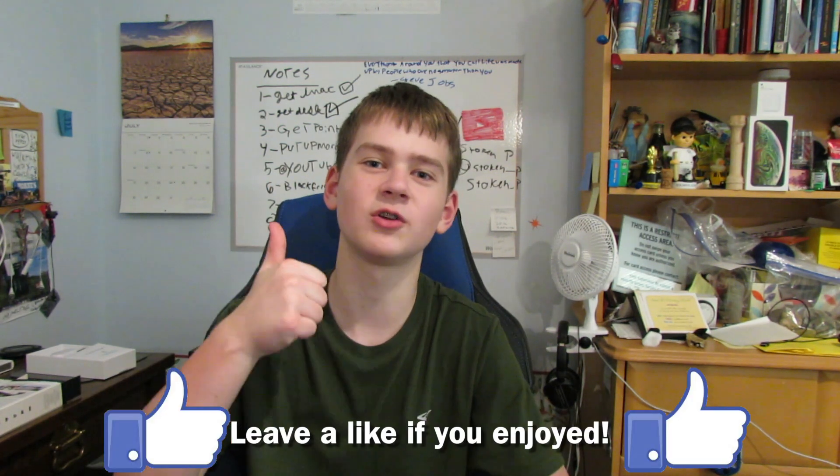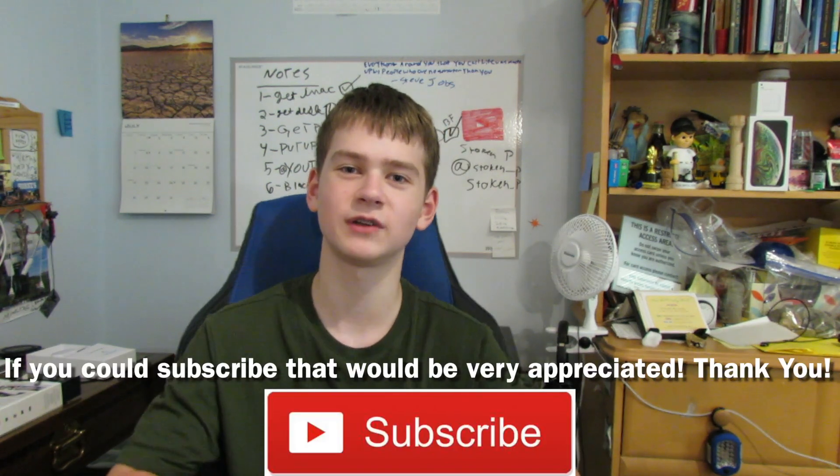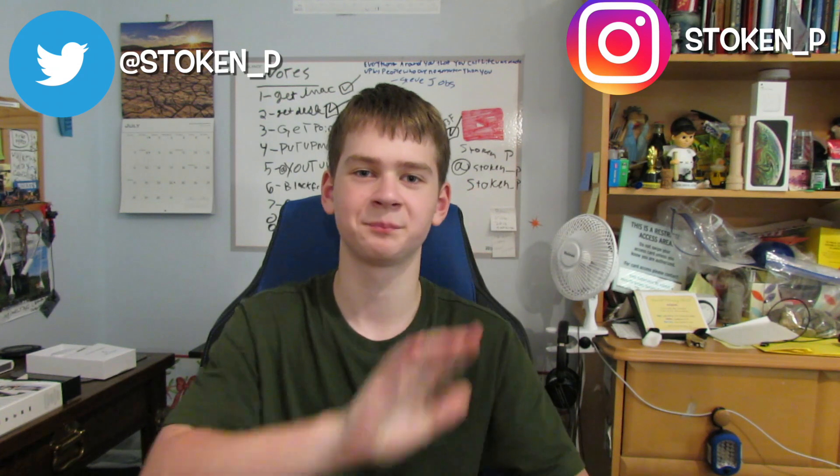If you enjoyed this video, make sure to leave a like down below — it's always appreciated. Feel free to subscribe — I'm trying to get to 150 subscribers before the end of summer. I didn't think I'd hit 100 subscribers this soon but I did, which is crazy. Thank you all so much for watching. Follow me on Twitter and Instagram, and have an absolutely amazing day — see you soon!